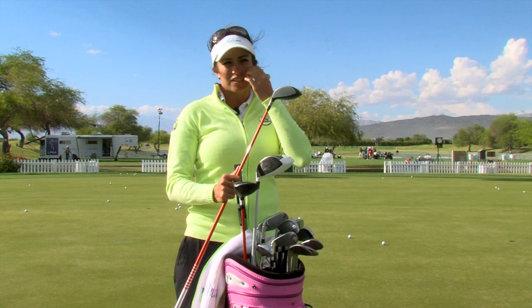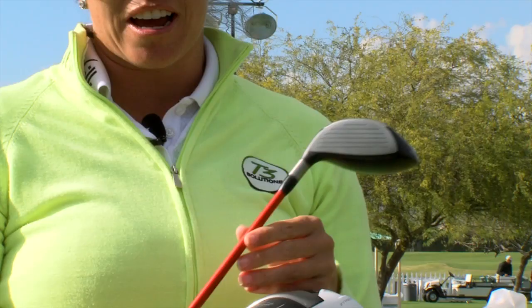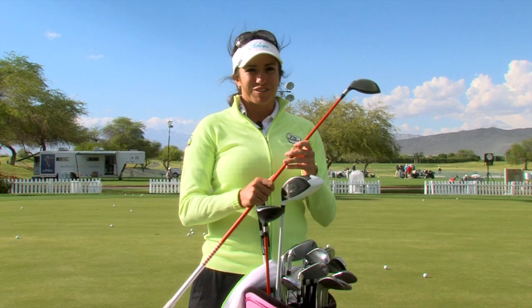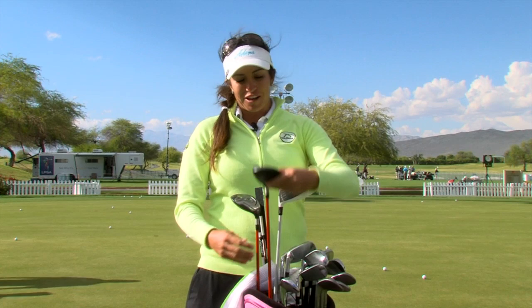Next is my three wood that I just got two weeks ago in Phoenix. I was hitting a Rocket Balls and I tested some shafts out and found that I was hitting a 4.5 senior shaft, so it was very inconsistent. I went to a stiffer shaft, 15 degree, and this is probably one of my new favorite clubs.